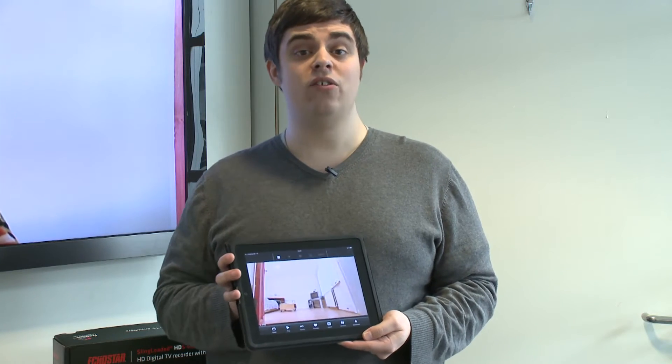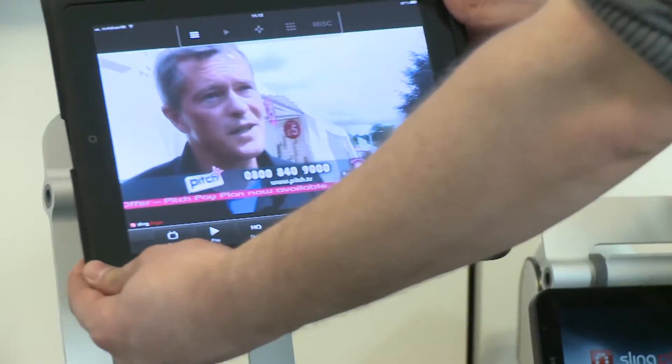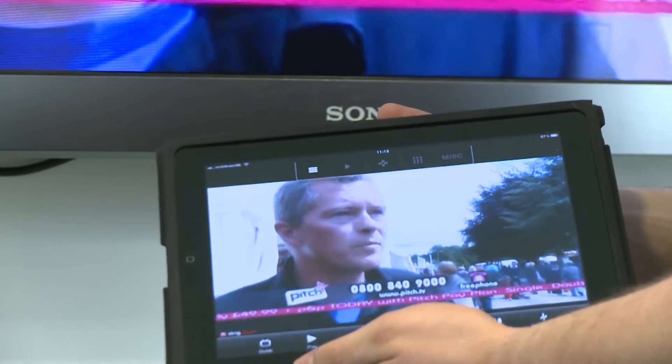It's not just that you can stream TV to mobile devices either — you can also control what you watch and set up recordings. So if you're sitting on a train and you want to record the news, you can just set up a recording and it'll be ready for you when you get home.